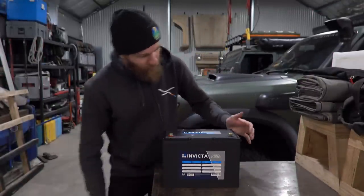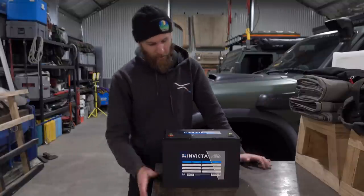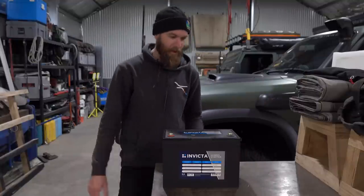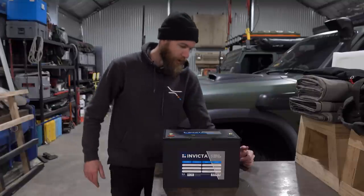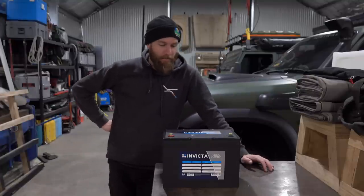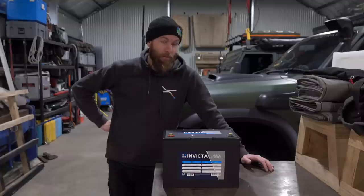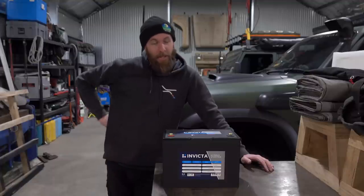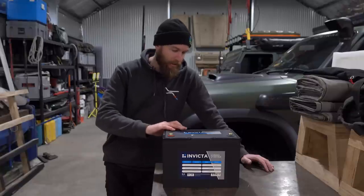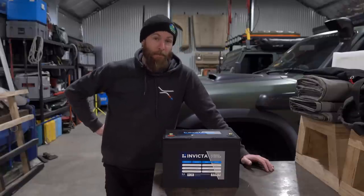There she is - pretty good looking battery, but even better looking specs. So today we are getting rid of the old one. I've actually got a battery in the Defender at the moment from another car so it's a pretty small one. The previous battery leaked acid everywhere and made a mess, so yeah, this is a welcome sight - let's get into it.